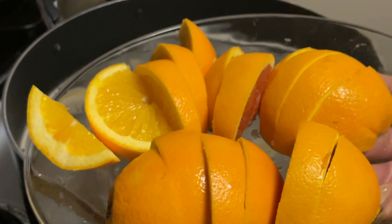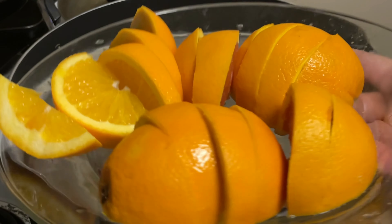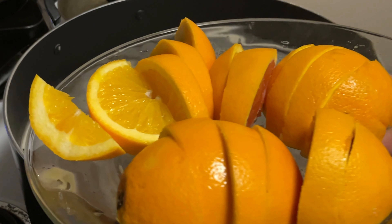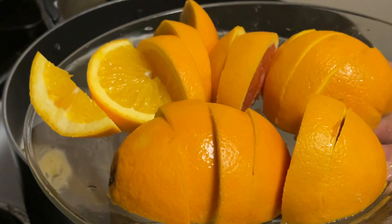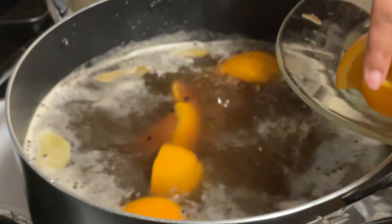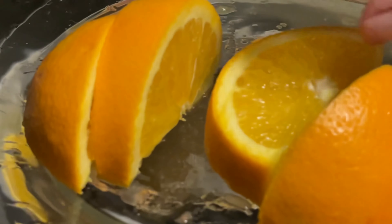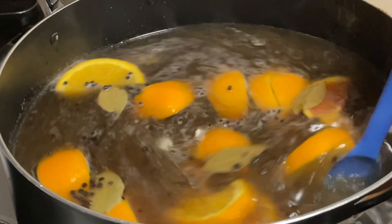Y'all know what they say — happy wife, happy life — but we're gonna apply that to the husband today. This is one of his favorites: some oranges. If he had known these were in the refrigerator, y'all would not be seeing them right now. I'm gonna save him a couple — can't say I wasn't being nice. Go ahead and drop these in there.